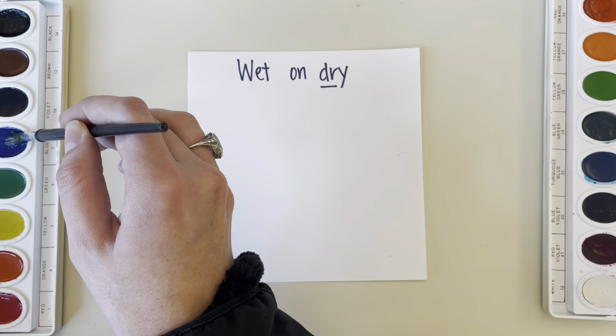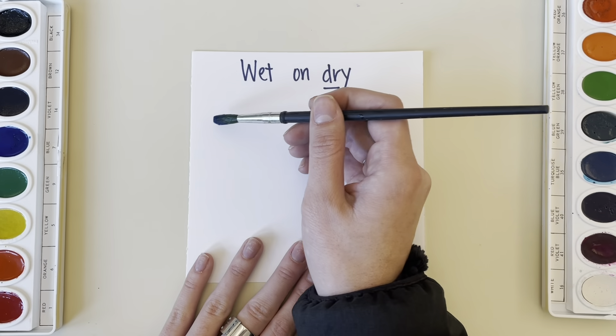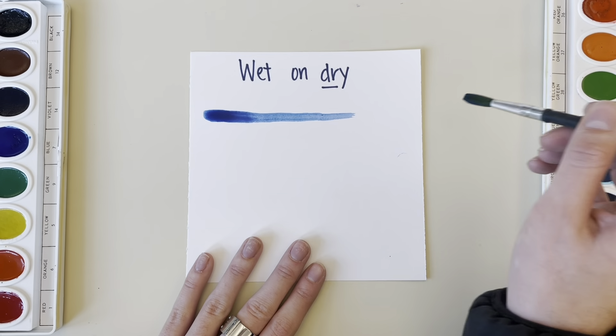First, let's start with our wet on dry technique. This is when we place wet watercolor on our dry paper.